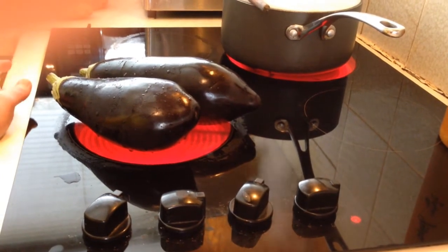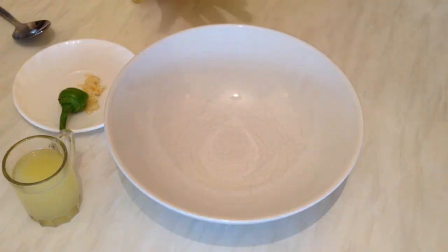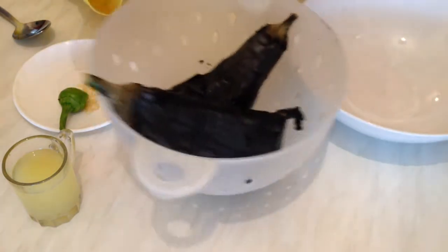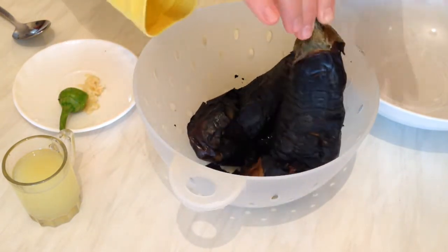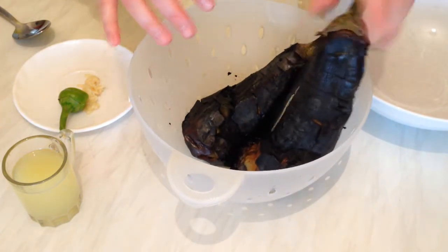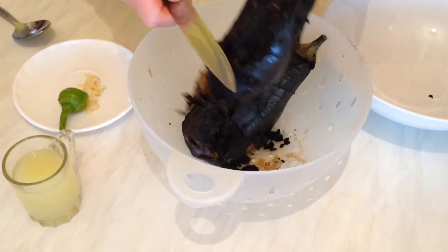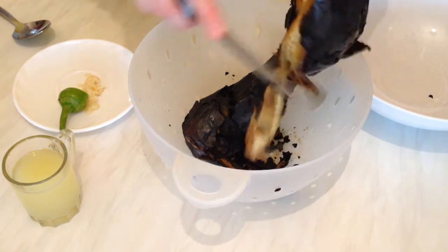Okay guys, so as you can see we've grilled the aubergines. I left them about half an hour to cool down and washed them first. They're still a little bit warm, but now I'm going to take off the skin and throw it away.